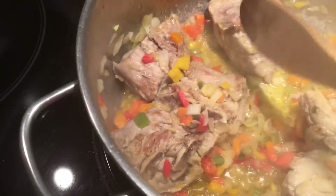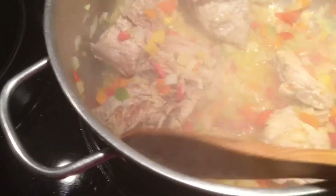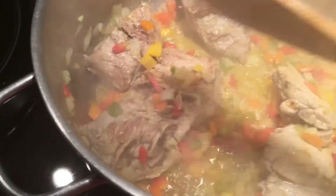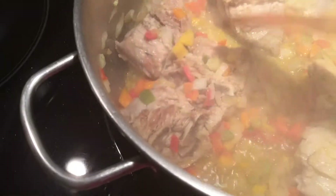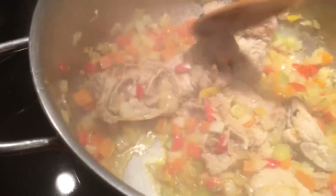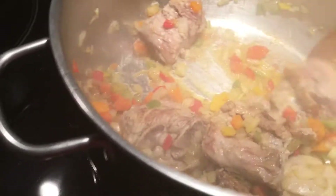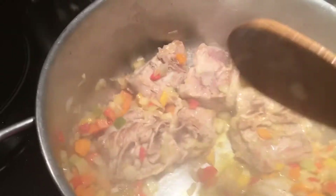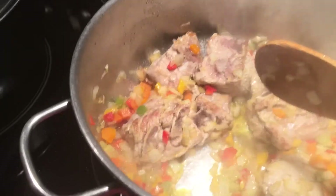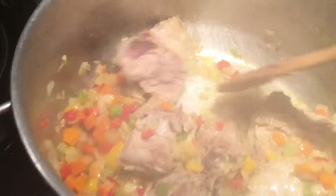Look how nice it is. It's great to cook with the bones because you get the marrow — all the juice — so healthy for you. You have your beans, your vegetables, and of course I'm gonna put my garlic. This is really, really healthy.